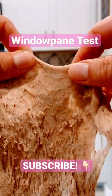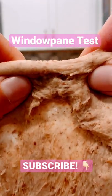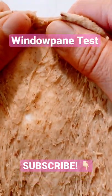See how you can see through it there? Stretching the dough really thinly so you can see through it. Isn't that beautiful? That is a beautiful dough ready to rise.